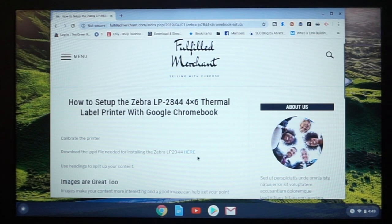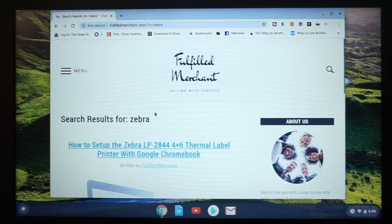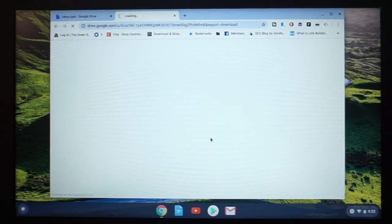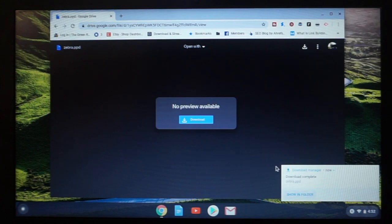I will put a link directly to this page in the description for your ease. Or if you go on the Fulfilled Merchant website, go to that little search bar, type in Zebra and enter, and it should come up with my Zebra LP 2844. Click the link, hit download — no preview available — and it's going to download this PPD file, which we are going to use in a little bit. But for now, we're just going to hold off on that.